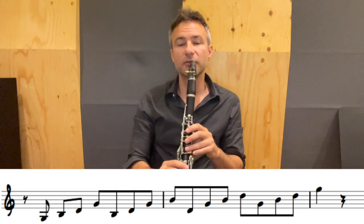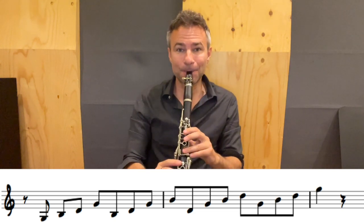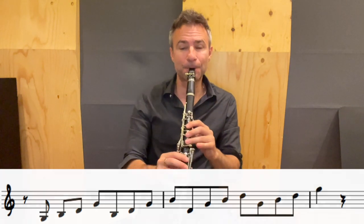We add a swing rhythm to it. Benny loved swinging that arpeggio in that fashion. It's a great exercise — work on that.